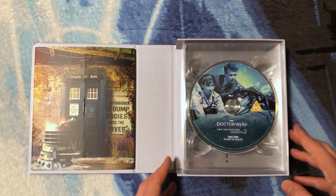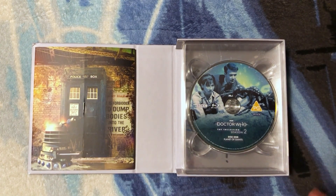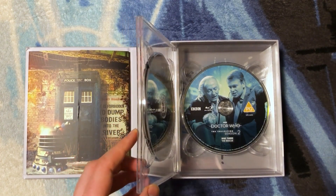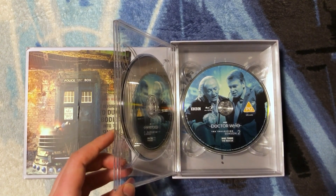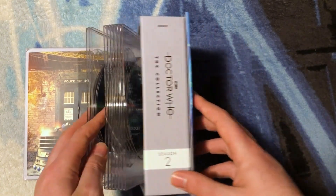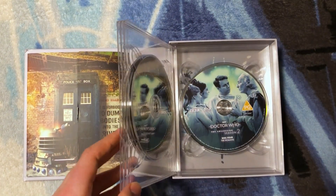Disc 1 shows Susan and Ian looking at a gigantic ant from Planet of Giants. Disc 2 has the Dalek Invasion of Earth with a picture of Susan and Barbara — glad Susan featured on the artwork. Doctor Who and The Rescue has the First Doctor and Ian; I would have thought Vicky would show up seeing as it's her story, but it's fun to have a candid moment. They've gone with a blue theme to avoid individual colorizing on each photo.